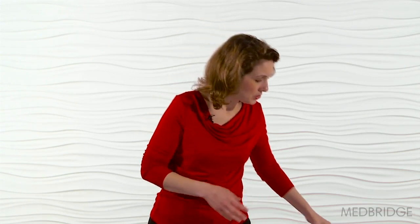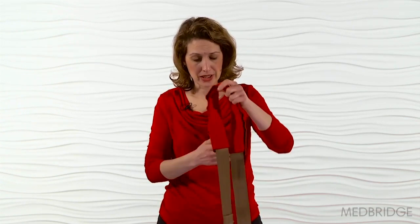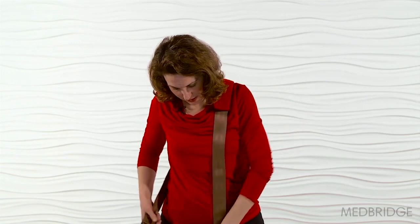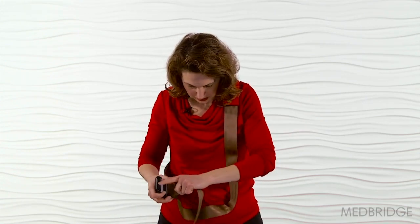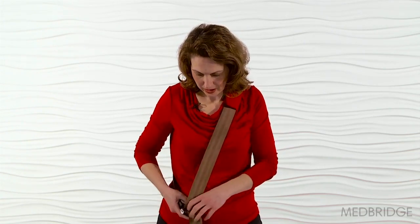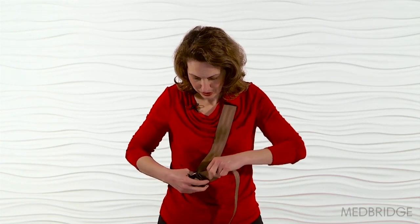So instead of doing it this way, I would recommend performing the scalene stretch with the first rib stabilized. You can use a belt or your opposite hand. I'll have patients go to the thrift store and buy some old belts and put them together — that works well, unless they want to create something on their own.